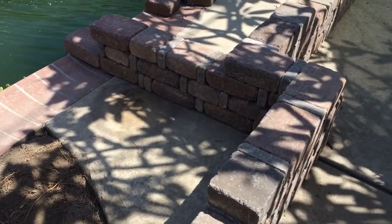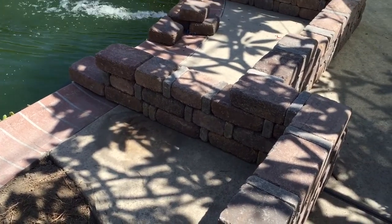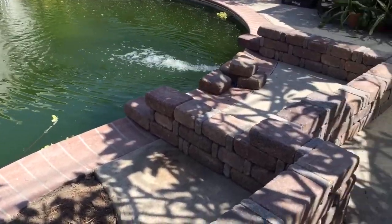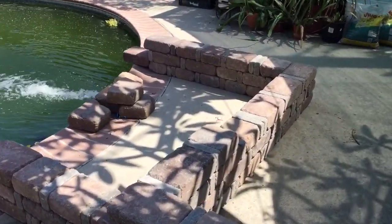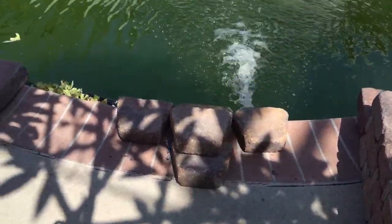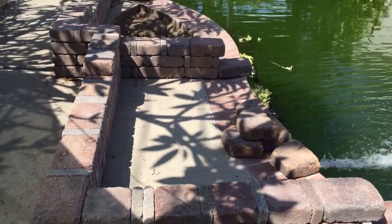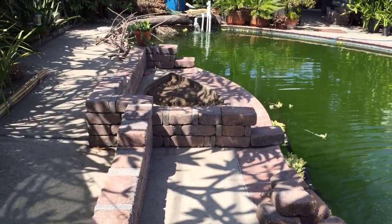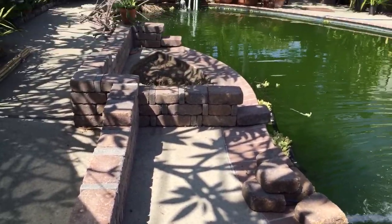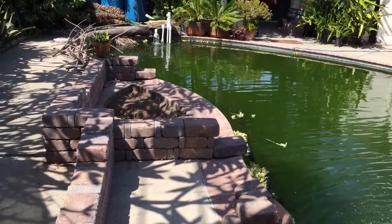I'm gonna put liners here, then add another section on top of the liners, then another liner to create the waterfall — and then the filtration will be done. That's it for this week — stay tuned for next week. There's gonna be a lot more to work on, but this is just the skeleton of my filtration system made of pavers. It's gonna be amazing — check out for some weekly videos next time. Thanks for watching!